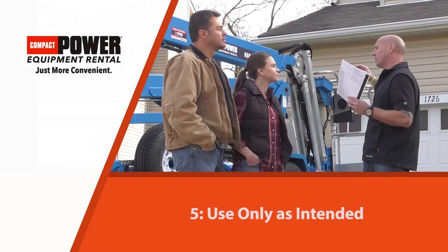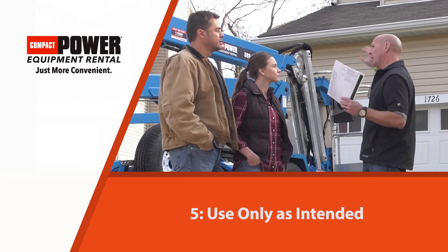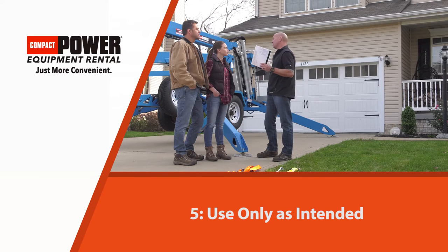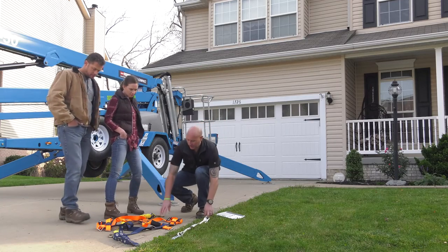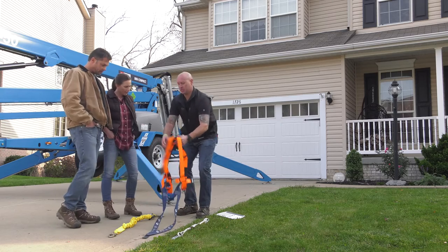This machine is intended to lift personnel and light tools up to do tasks, not to use it as a boom to lift other products onto the roof and things like that. Some of the things that we have right here are our lanyards and our harnesses.